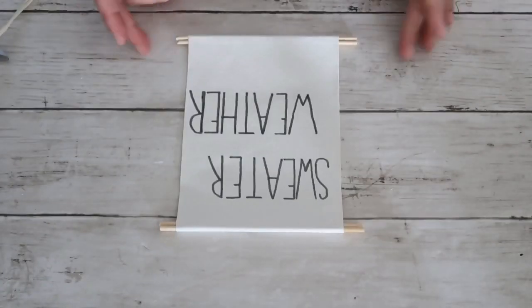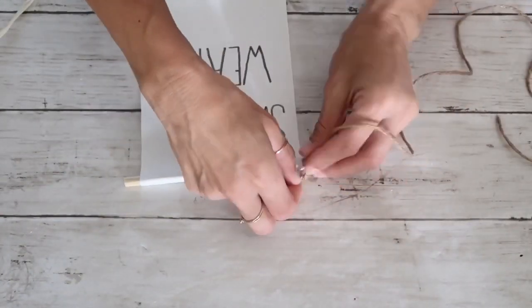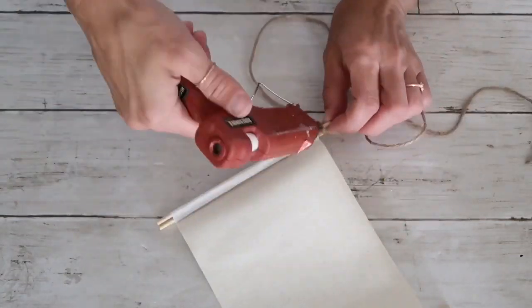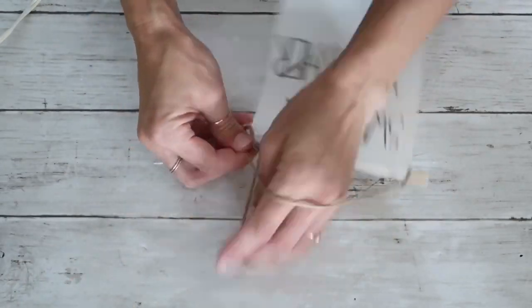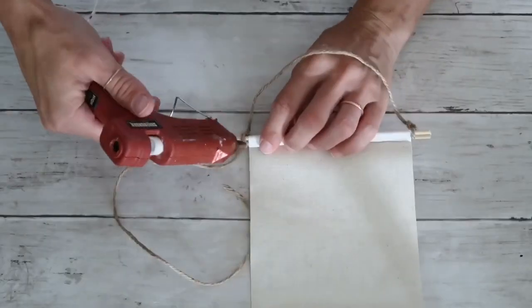Next I'm going to take this jute twine from the Dollar Tree Crafter Square and tie a regular knot on one side of the dowel set. I'm going to hot glue it on the back just a little bit so it doesn't slide off, and do the same thing on the other side. That's going to be my handle or rope that I can hang the sign from.